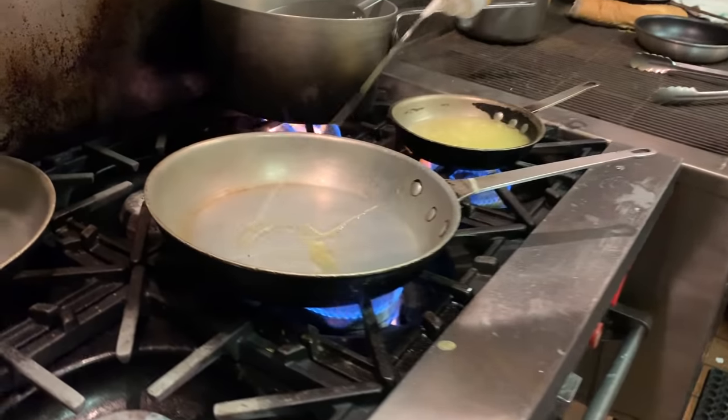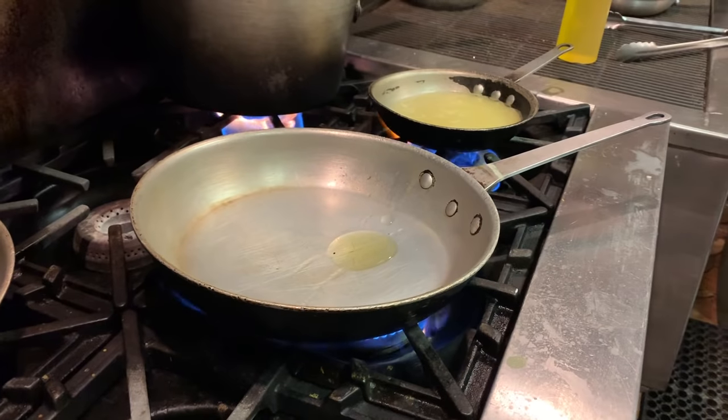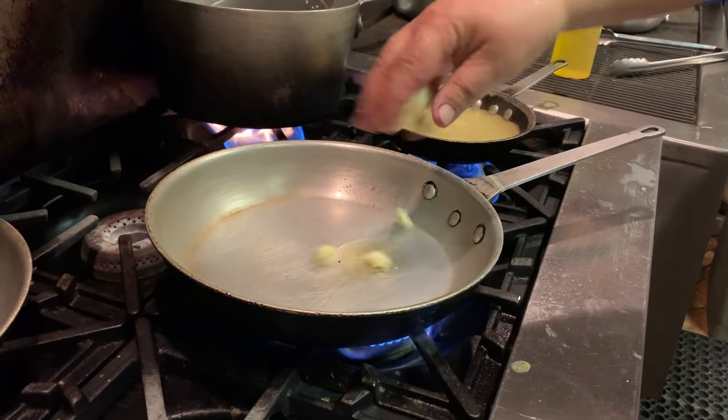I've got a pan nice and hot. Usually at home I'll do it with a little cast iron. Put olive oil and butter.